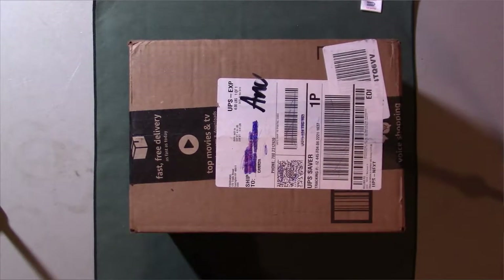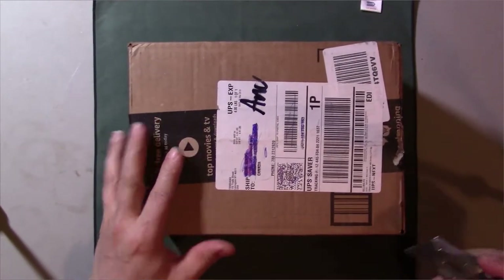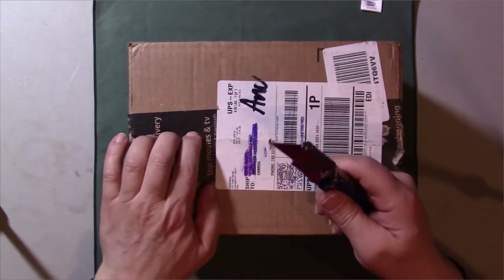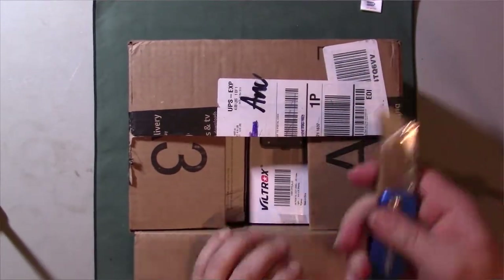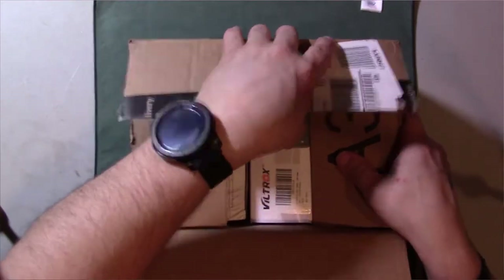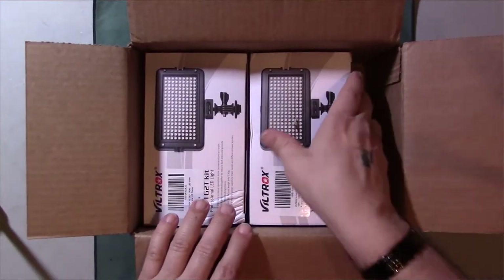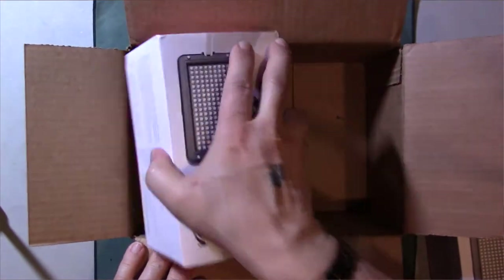This is going to help my videos look better — I'll be more lit up and whatnot. I've been looking for lights for a while now, trying to find something more portable, something where I don't have to be dependent on electricity.